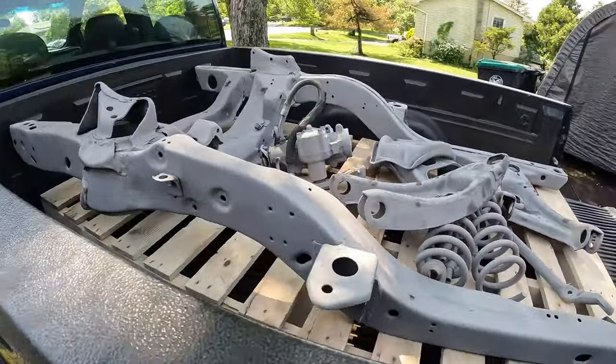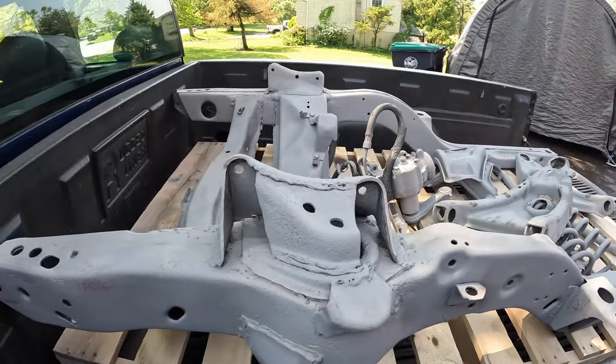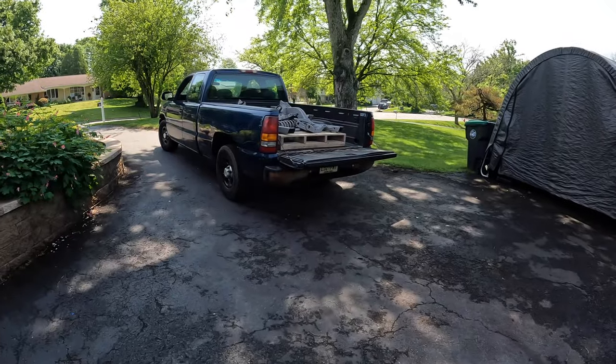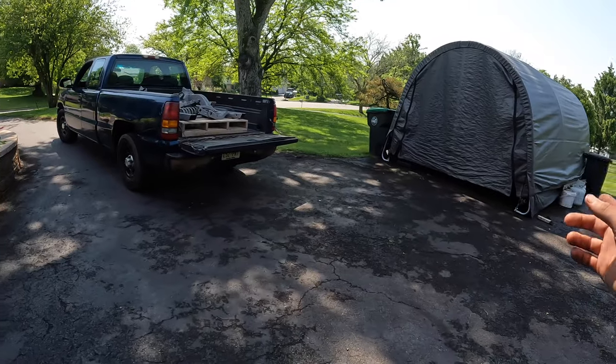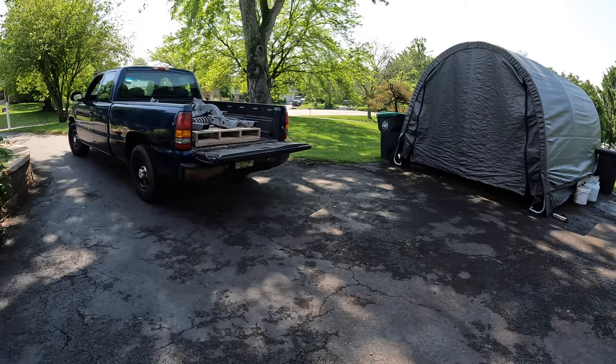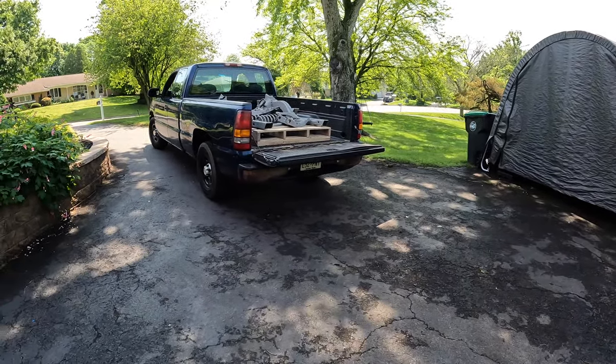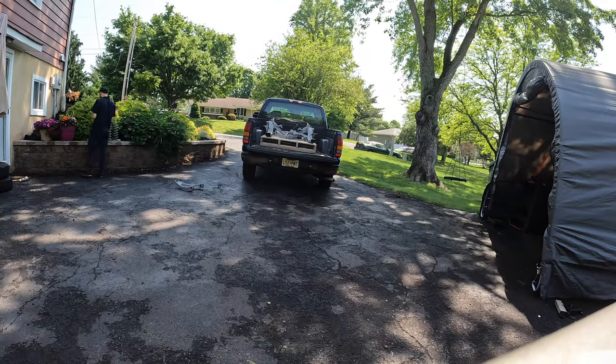Subframe's all sandblasted. This morning it was humid, foggy, and really nasty out — now it's just muggy and hot. We're going to get this stuff unloaded and probably convert the carport into a paint booth today and hopefully get this stuff painted up.